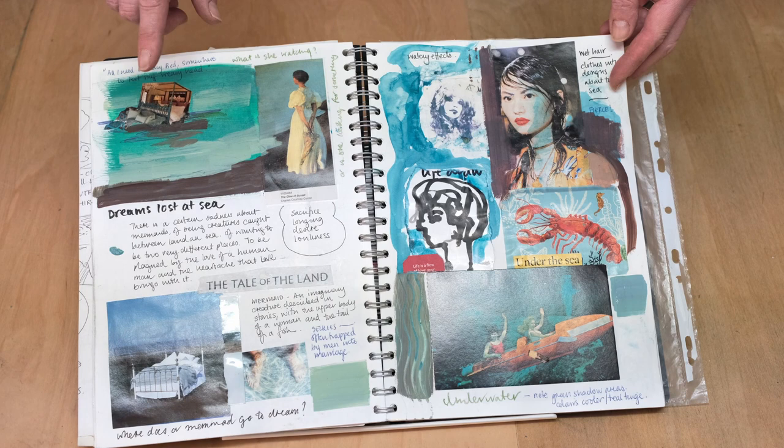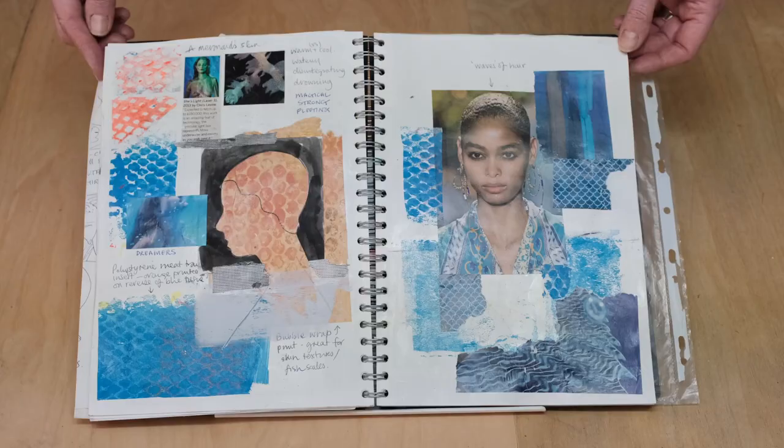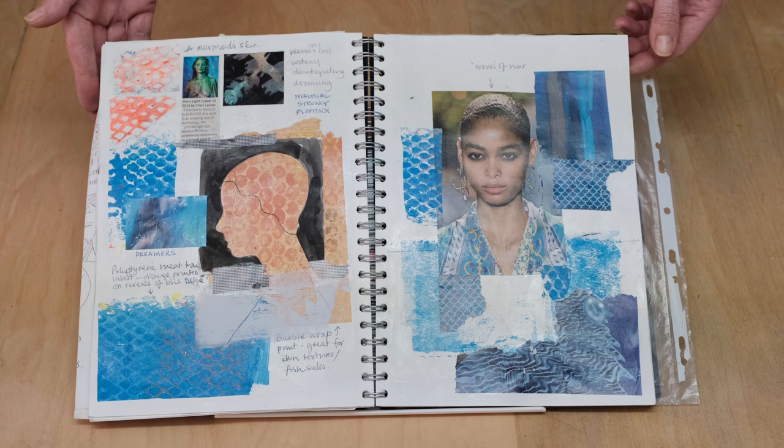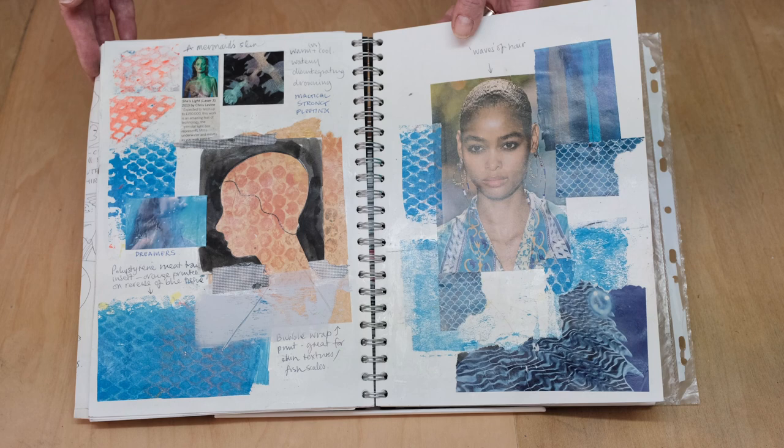And I'm looking at beds. And then in this case I'm looking at how to make her hair look watery, and again looking at the watery colours. Here I've taken some of my printed textures on tissue paper and trying the idea of silhouettes, trying to make the textures look like fish scales and fishiness under the water.